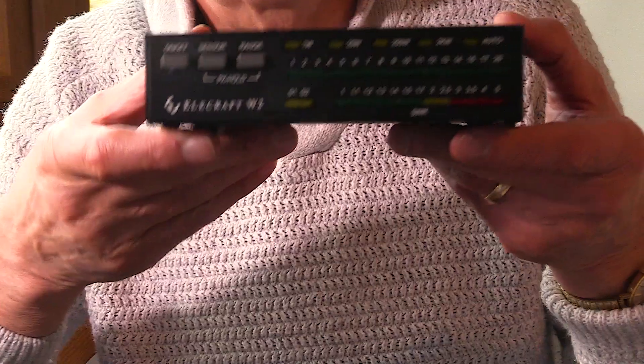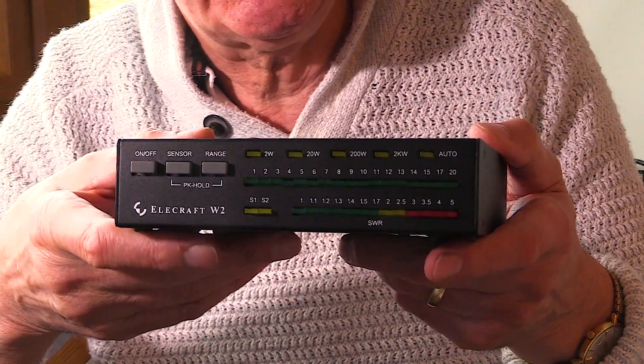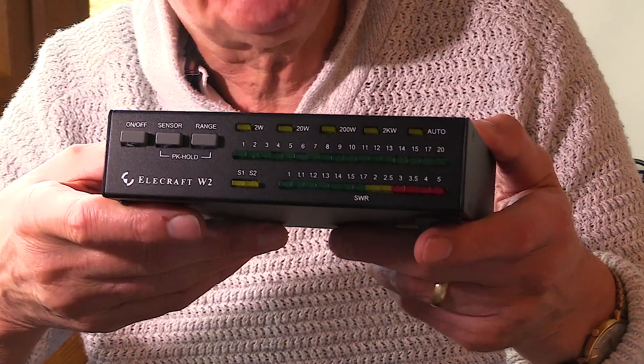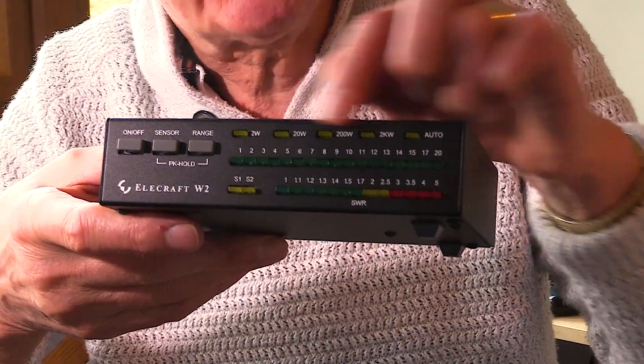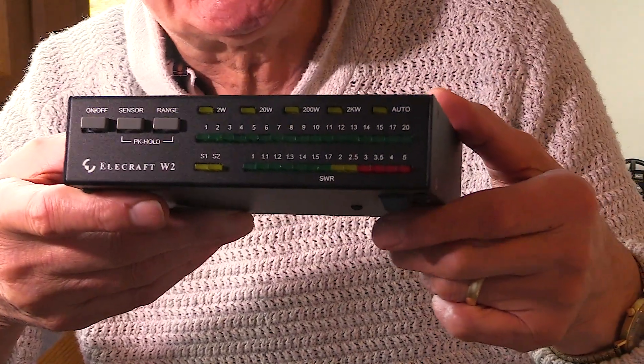It's the Ellicraft W2 power wattmeter. Here we are — this is the Ellicraft W2 power wattmeter. As you can see on the front panel, there are two rows of LEDs. The top row indicates power and the bottom row indicates the VSWR.